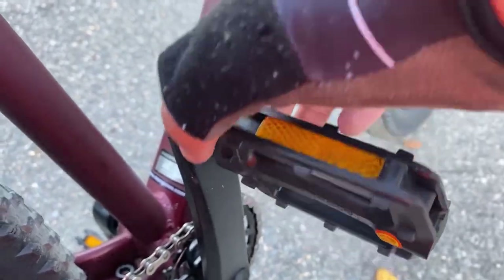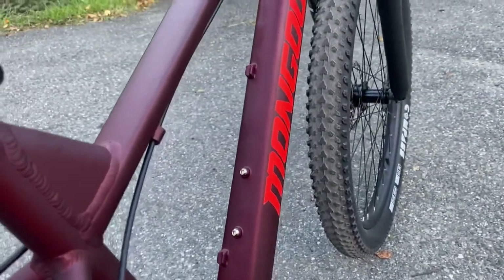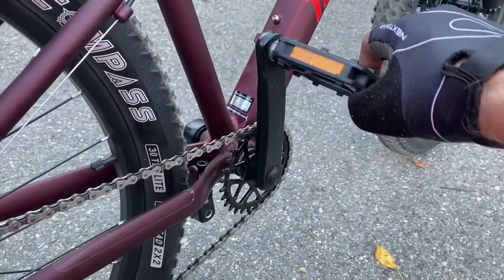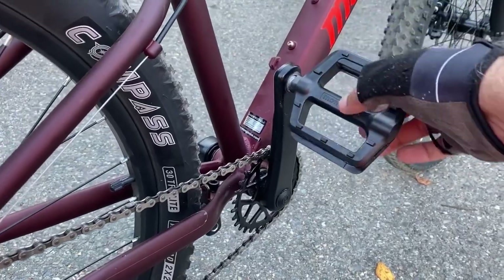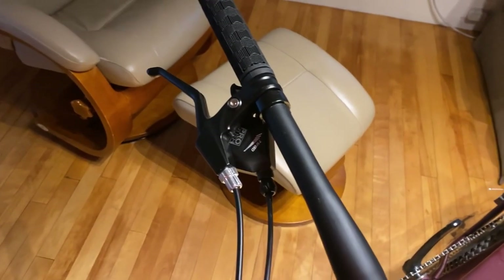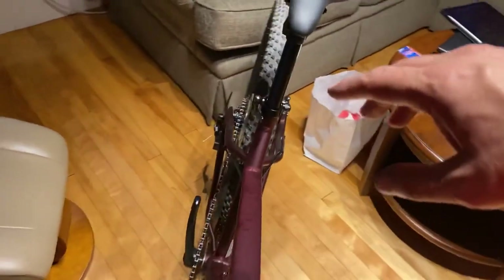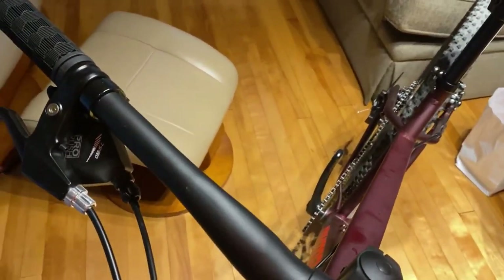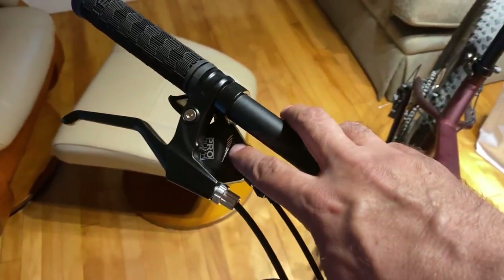The crank is now absolutely useless. To say that I'm ticked off is an understatement — it didn't make it two miles worth of riding. The other problem I'm having with the bike is that even though I was able to adjust the derailleur, and once it's in gear it's not skipping anymore, it's hard to get it into gear.